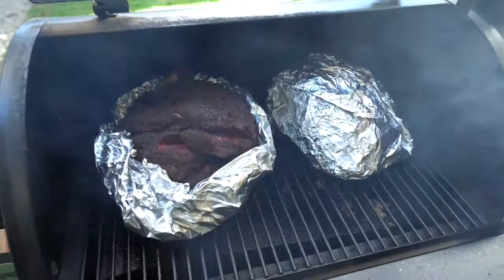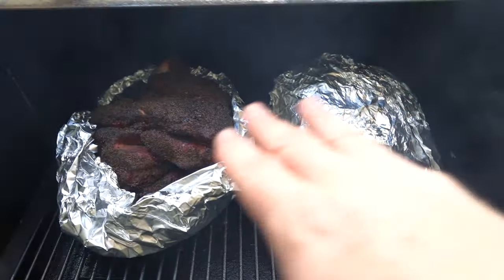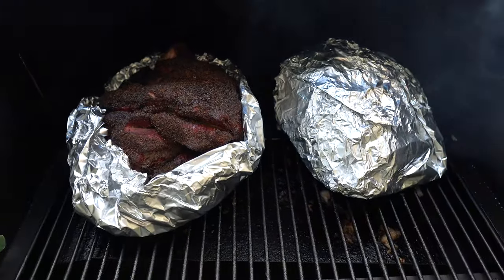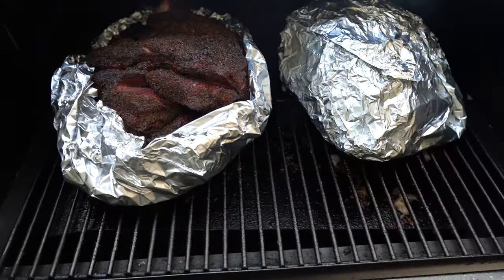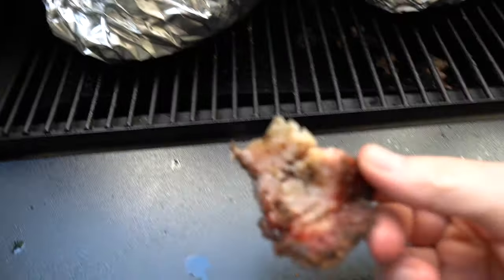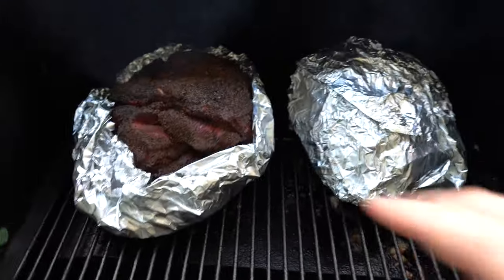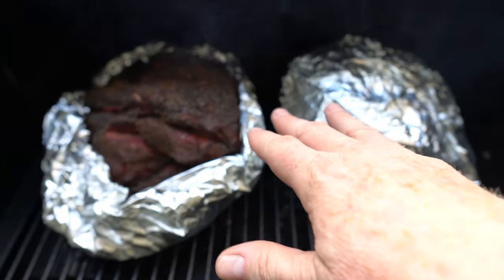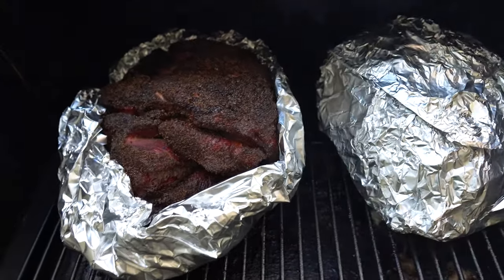There's the boat and there's the one fully wrapped. I didn't add anything to either of them — they're still exactly identical. The fat cap was sticking to the grates a little bit on both. I actually got a little piece I'm gonna enjoy later. The temperature was right at about 165, almost 170 or so. I'm gonna go for probe tender right around 200.